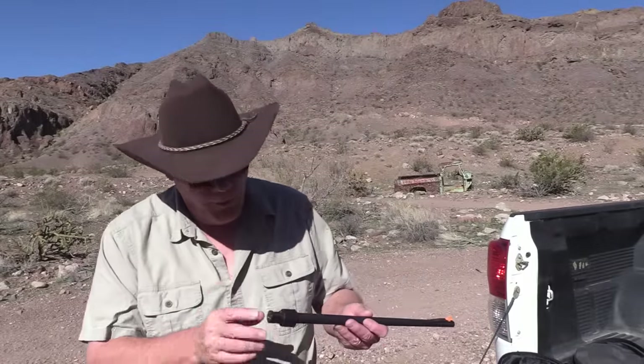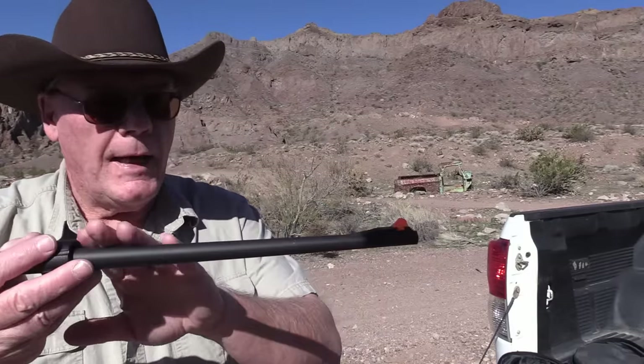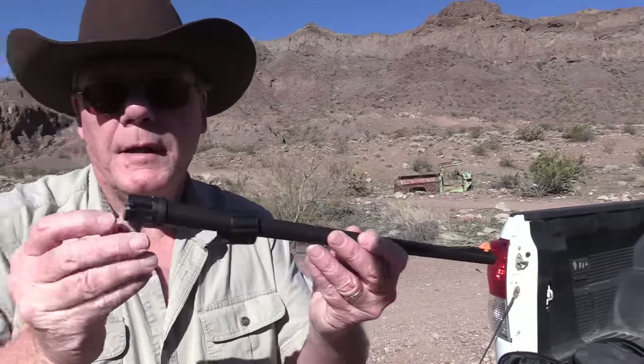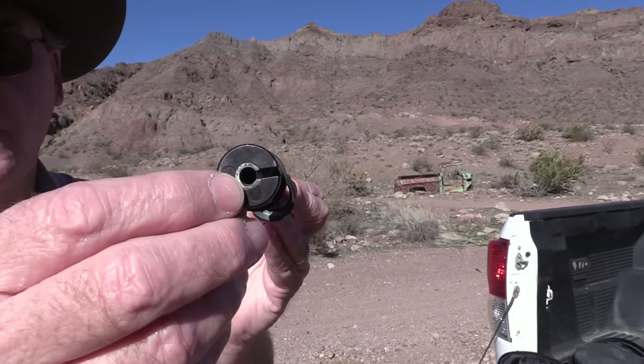Before I put this together, let's take a look at the barrel — 16 inches long. The outer sleeve is plastic and it has an inner metal sleeve which is actually the barrel.